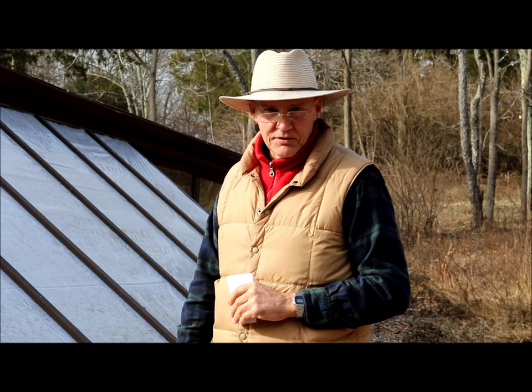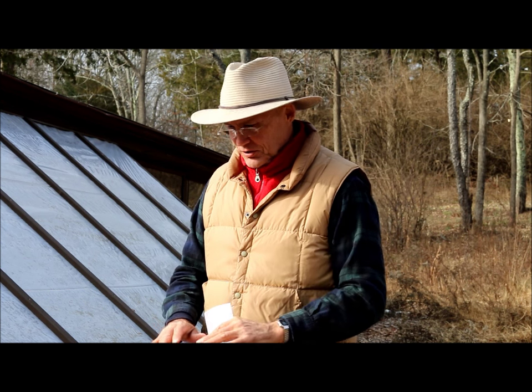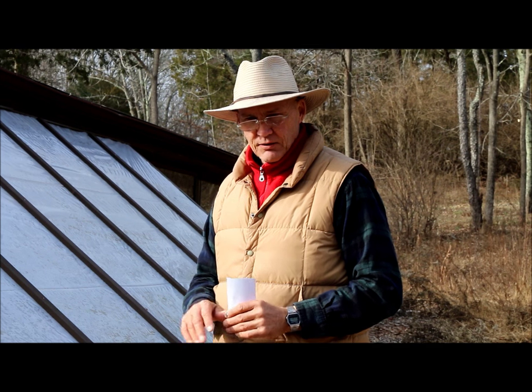When a groundhog gets in here and eats my plants, they don't do very well. In one of my videos I showed how I laid some wire fencing outside the greenhouse to keep those critters out.